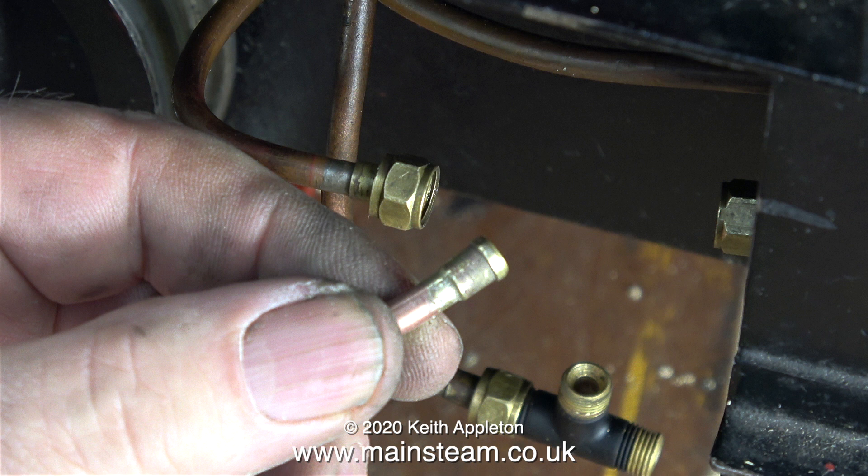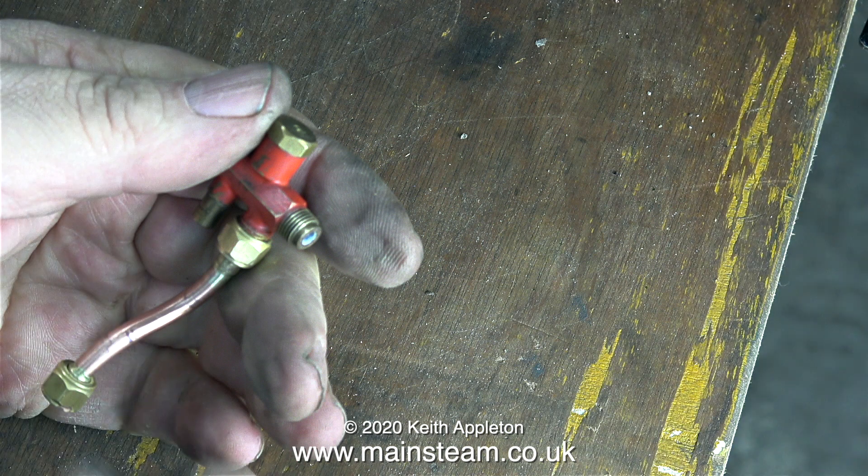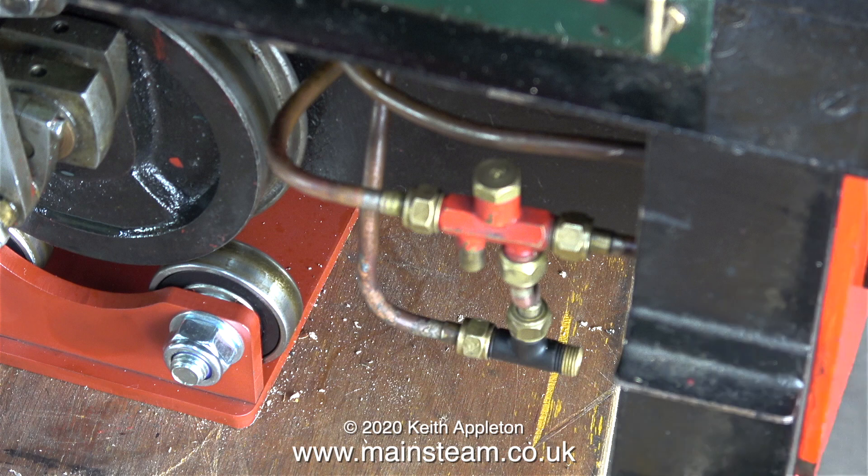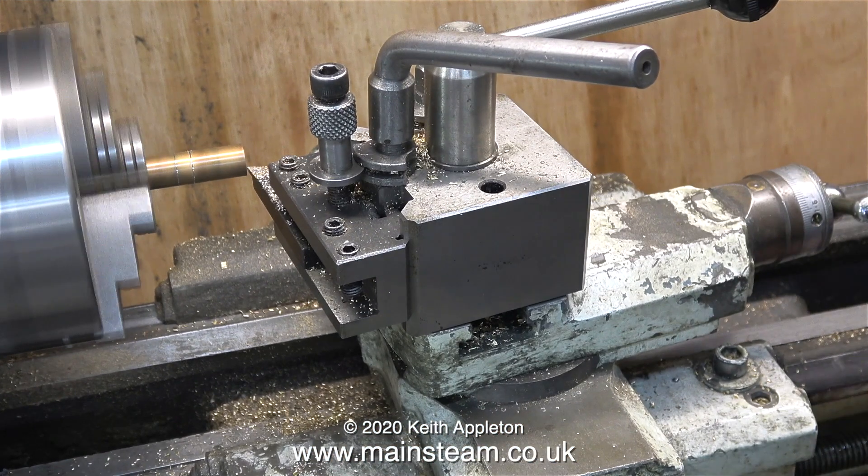Not a big problem though. Using my one-inch belt sander I flattened off the end, and now when I fit the pipe to the injector the union nut goes all the way up. This is the pipe arrangement so far — one more to make.